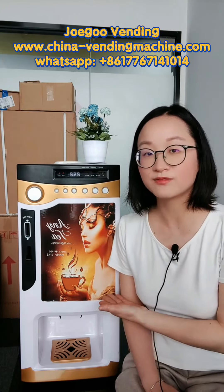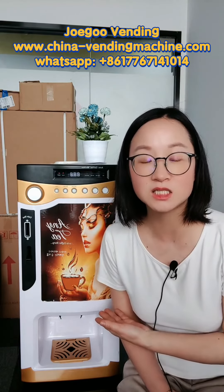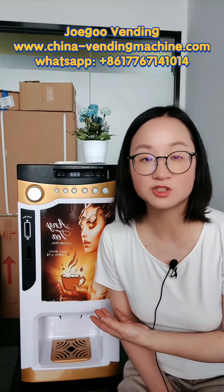If you ask me, will this coffee vending machine business be profitable? The answer is yes. Next time we will tell you why this coffee vending machine business will be profitable. See you next time, have a nice day. If you are interested in this machine, please visit our website www.china-vendingmachine.com. Bye.